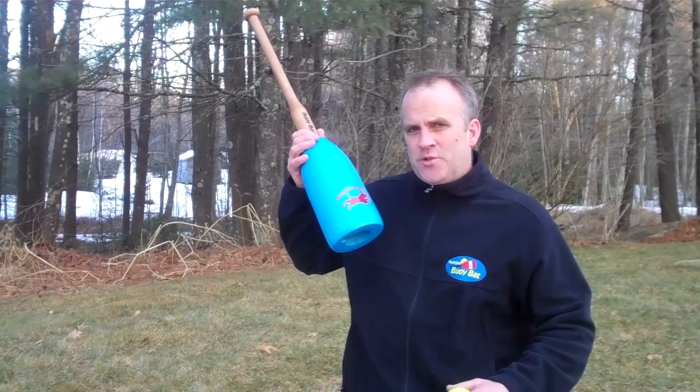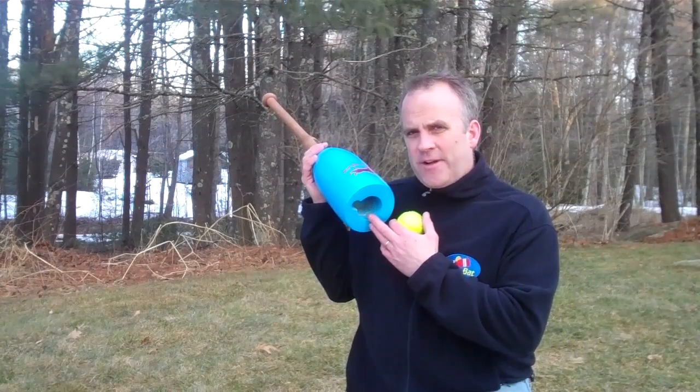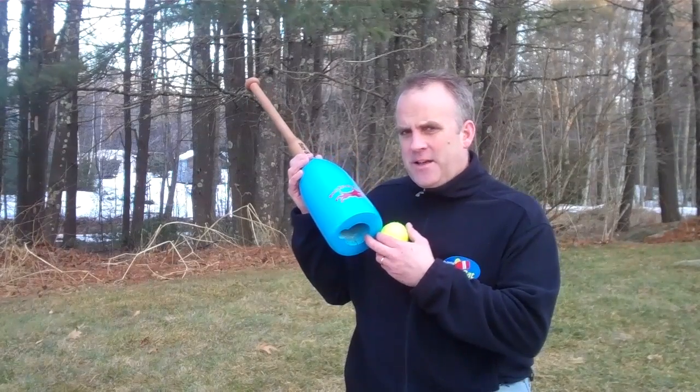It's a buoy bat designed to be used with your dog. We've hollowed out the bottom of the buoy bat so it picks up a ball off the ground. We use recycled tennis balls and Daisy loves to play it.